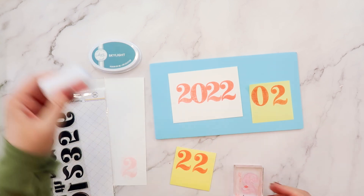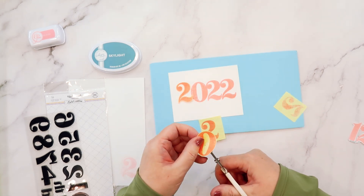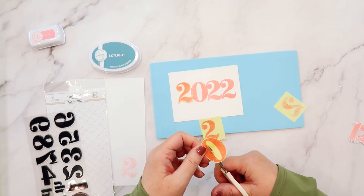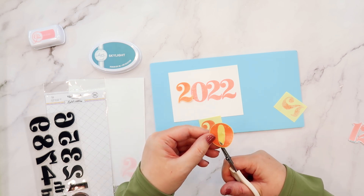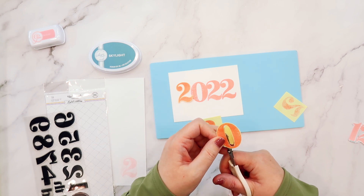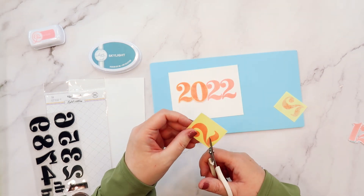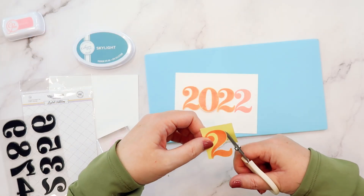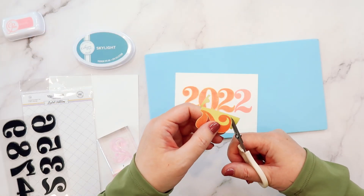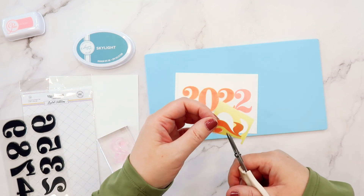The first thing I did was stamp out the year using the Do-Si-Do pink ink that was in the color kit, and then I also stamped these numbers onto some post-it notes. I'm going to fussy cut out these numbers and then place them right on top of the numbers I've already stamped on my white cardstock. I'll stamp out all four numbers so I can cover all of them with post-it notes.